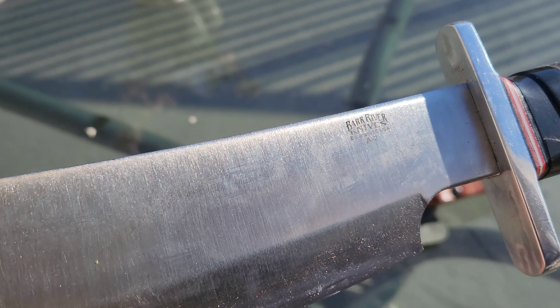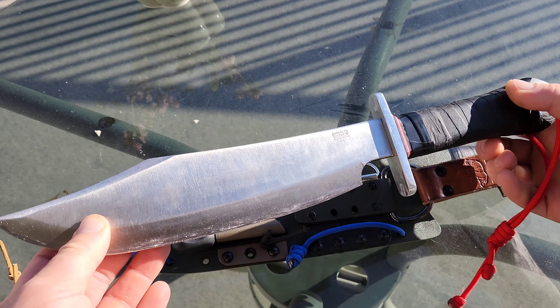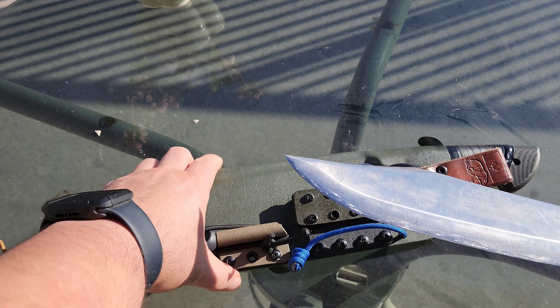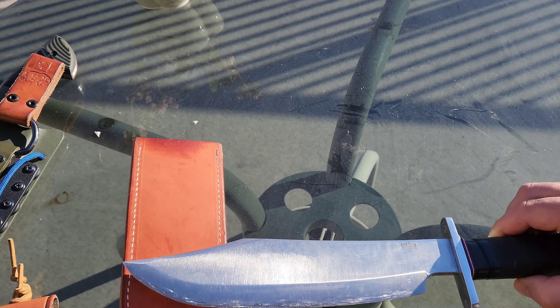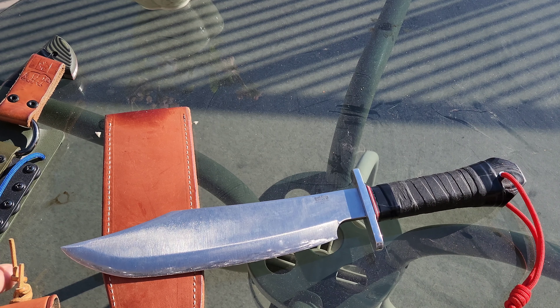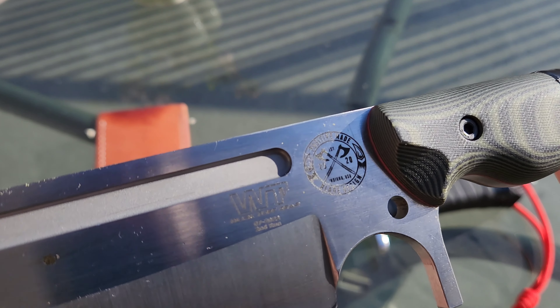Here I've got two Bowie style knives. This is my favorite Bowie knife of all time — the Bark River Knives Shining Mountain Bowie. It's just tested and it's really good.